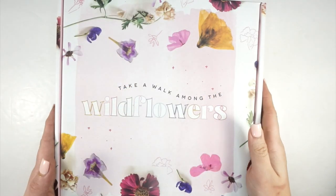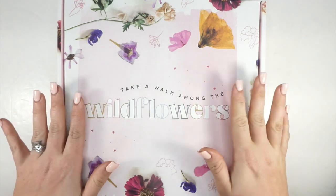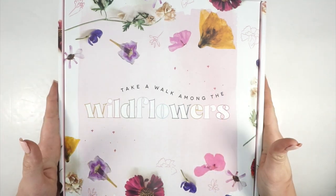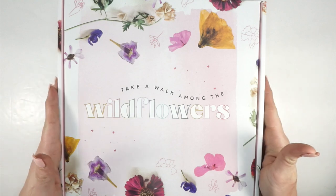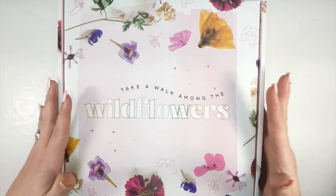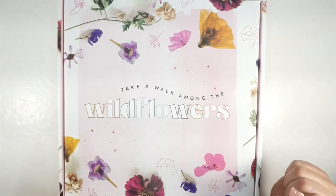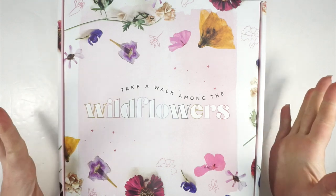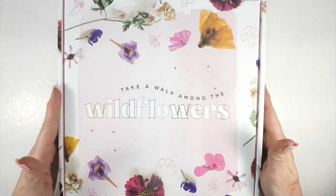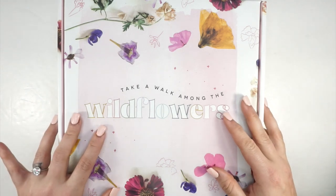Hi everybody! I'm so excited to be here. I know you've probably seen a thousand of these unboxings from your favorite squad members, but I thought I would throw my video into the ring as well because I am very excited about this box. If you've been following along my planning journey, I've recently become kind of a florals person.